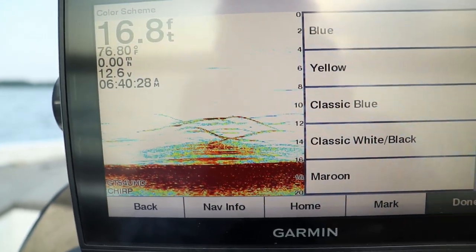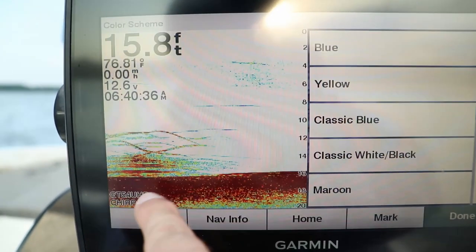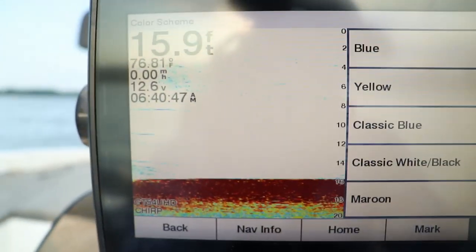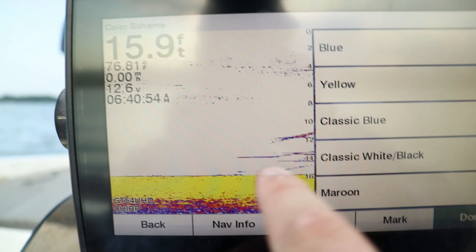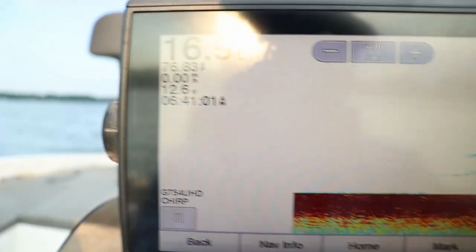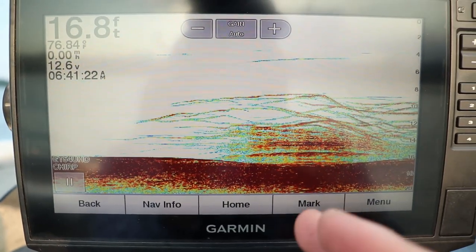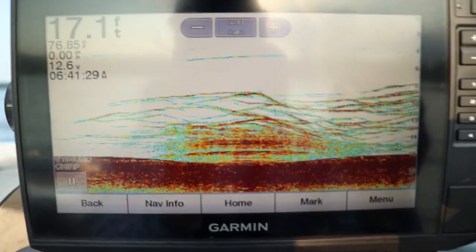This color scale uses dark red as a hard return — meaning a hard lake bottom, brush, rocks, or even big fish will appear red. Blues and greens show the weakest return; smaller schools of baitfish will typically show up as blue or green. In the color palette selection on Garmin, Humminbird, or Lowrance there are a variety of palettes. The typical Humminbird palette uses yellow as the hardest return, so bigger fish show up yellow. Pick a palette you're comfortable with and learn what rock piles, sand, mud, and different sizes of fish look like.